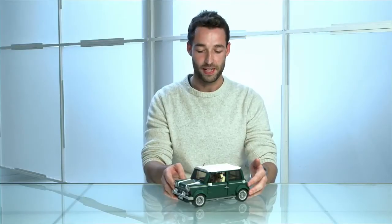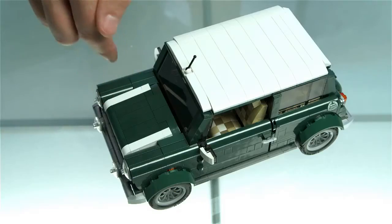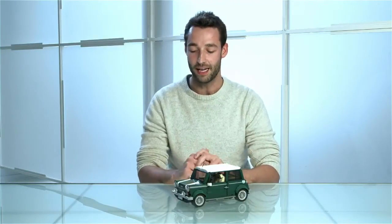Now the first thing you might notice about the Mini Cooper is its color. We've chosen to do it in British racing green with the iconic white roof, white wing mirrors, and white stripes as well. This means that there are a few bricks here which had never been done before in this dark green rare color.